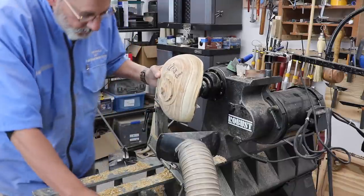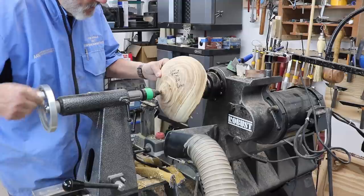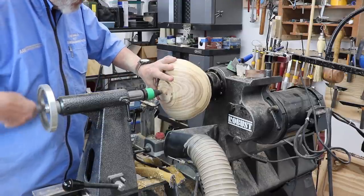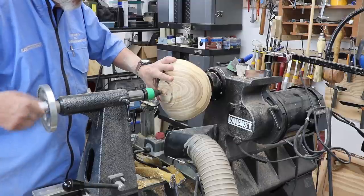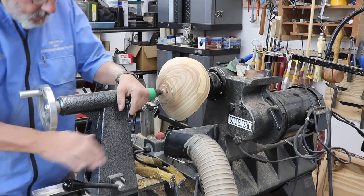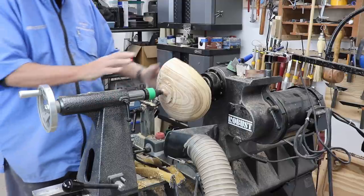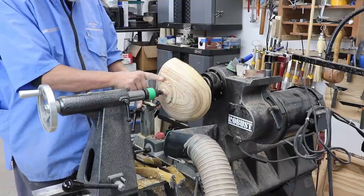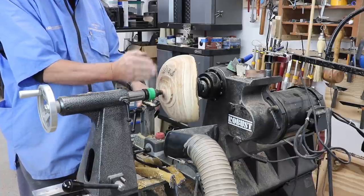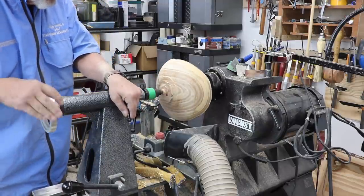We bring up our tail center. And again, if you don't have that shelf liner in there, that disc will slip a little bit. This is an old piece that's been sitting around, and all I want to do at this point - I've got that reversed - I'm going to fix the tenon and true it up so I can put that back into my chuck jaws. Get everything locked down.